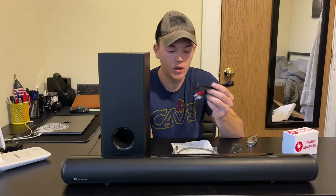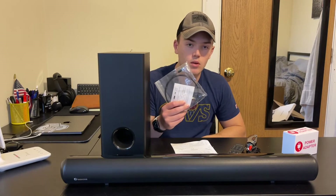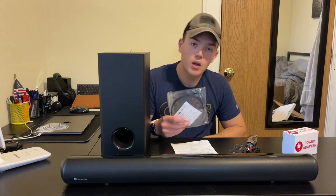Also, a wide range of different audio cables come with it. Right here we have the optical cord, which is what I'll be using from our TV to plug into the sound bar, which will connect to the subwoofer as well.